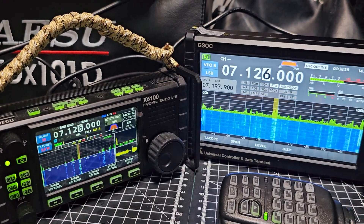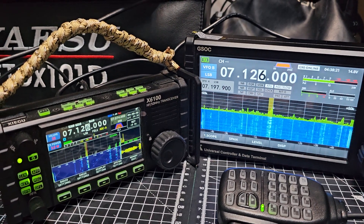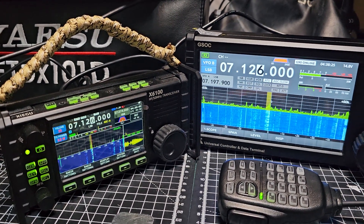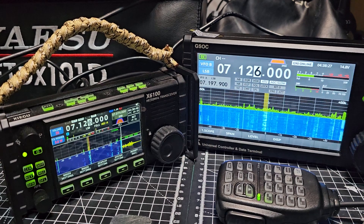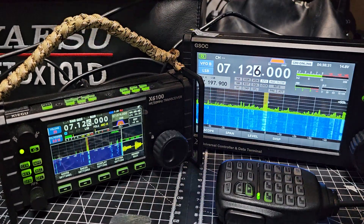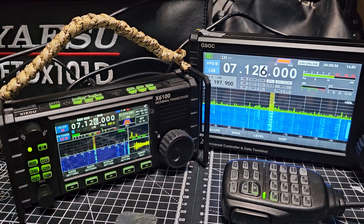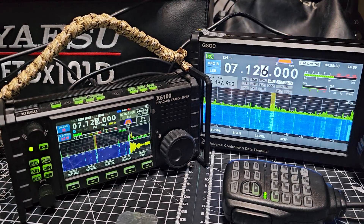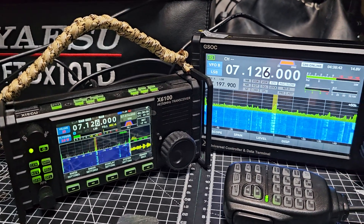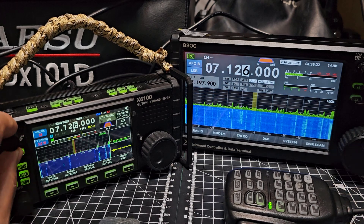Welcome to the channel. On the left you've got the Xiegu X6100, definitely one of my favorites - that's a radio, it's a tuner, a proper transceiver, 10 watts, with a BNC input. Now the GSOC unit, which plugs into the G90, is just a display - have a listen.